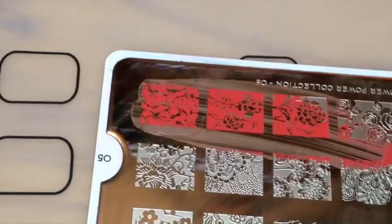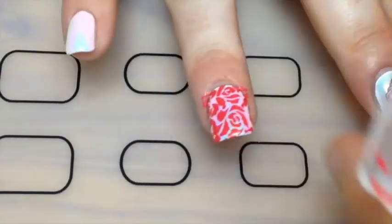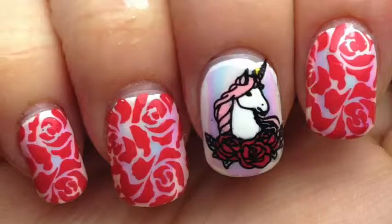Then I used a foil glue, waited for it to go clear, and then stamped it on the nail when it was dry. For the rest of the nails, I'm using my flower power collection plate in 05 and a red stamping polish to stamp the roses on my nails.